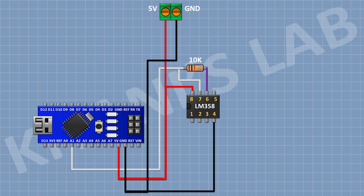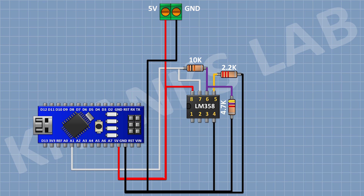After that, I'm gonna connect a 4.7K resistor and connect its 1 pin to pin number 6 of the IC and its other pin to ground. After that, I'm gonna connect a 2.2K resistor and connect its 1 pin to pin number 5 of the IC and its other pin to ground.